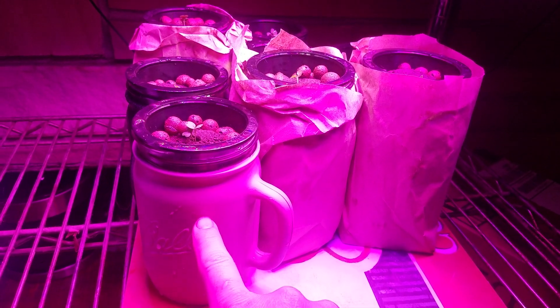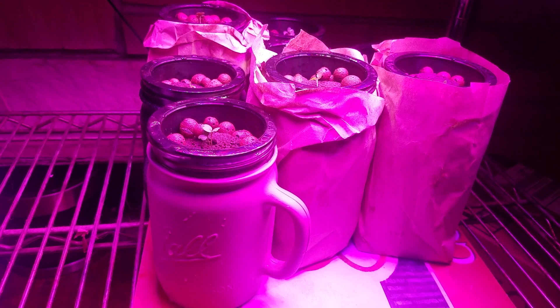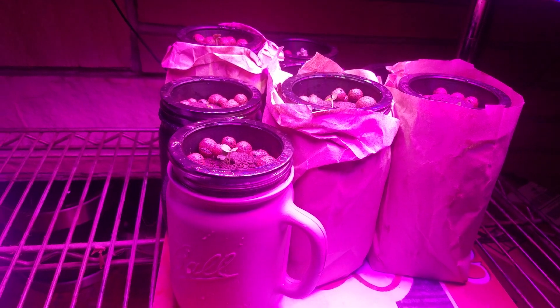For now, what we're going to do is compare these slightly smaller jars to the bigger jars. And that's it — it's going well. So far nothing's died.